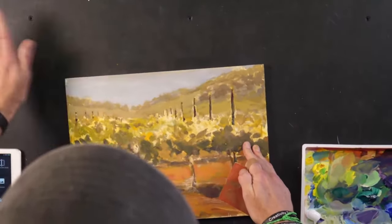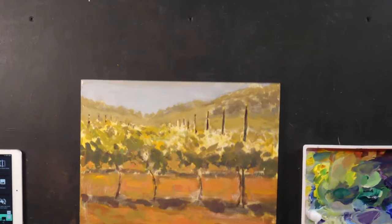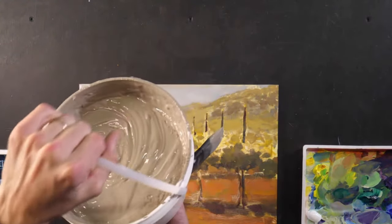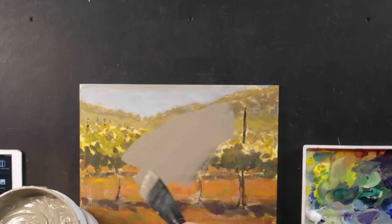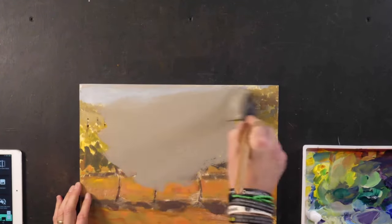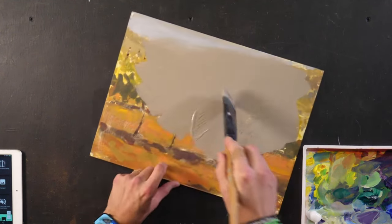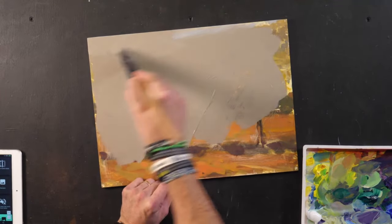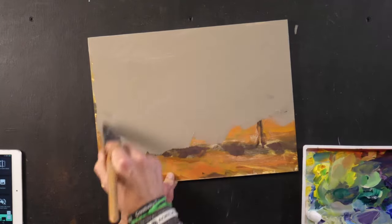When it gets fairly smooth, I'm going to grab some gesso. I have this massive gallon container of neutral gray gesso. The reason I like to use neutral gray when painting over an old painting is that it's going to cover everything underneath easier than white will. White takes multiple coats to cover all the colors, but with gray or black I can cover it in one coat of gesso.